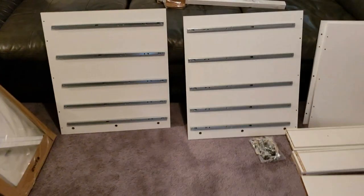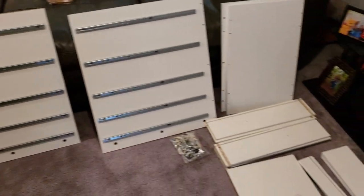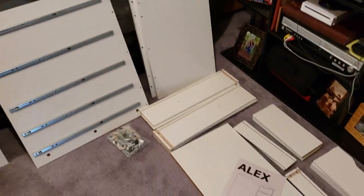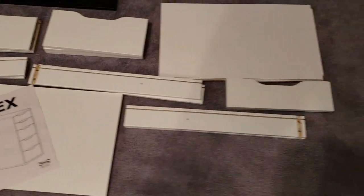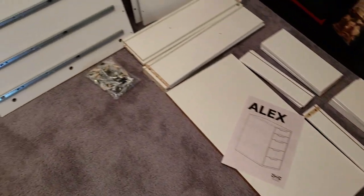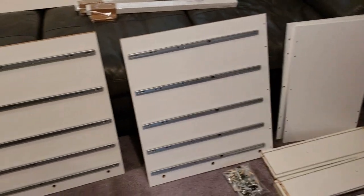Now I've got the Alex 5 drawer pieces laid out and I'm going to start putting them together. That's what it's going to look like when I'm done. So, got my work cut out for me. I'll be back.